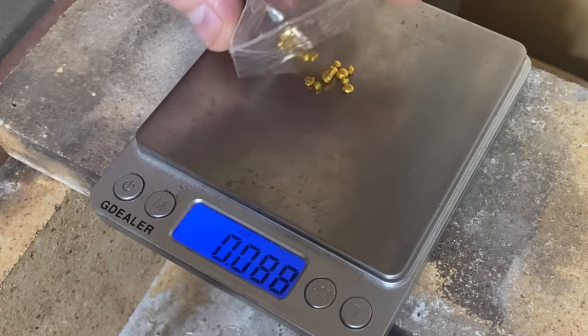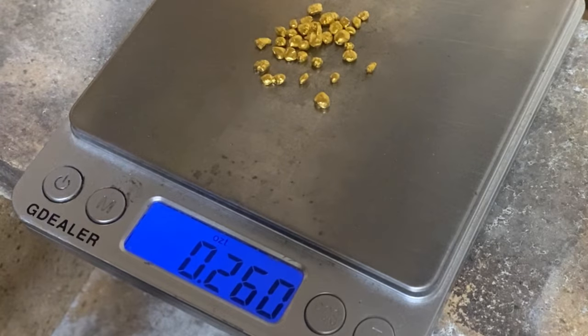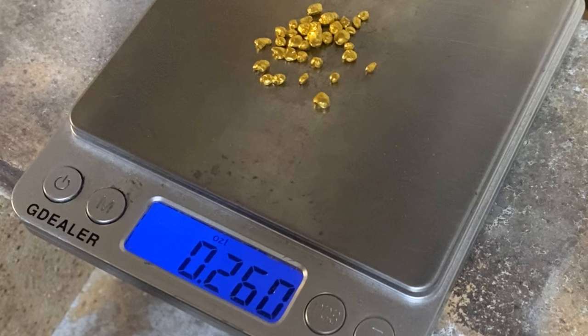I will be shooting for a quarter ounce pour, so here I am weighing out 0.26 of a troy ounce of gold because some will be lost in the melting process.